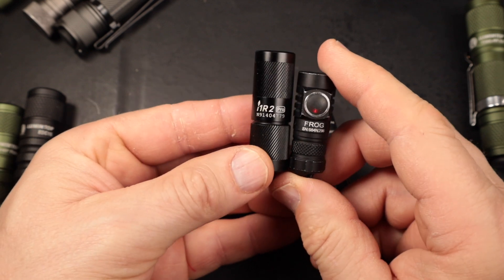That brings me to the Acebeam Pokelit — a great flashlight, but the user interface only has high and low. It does have a great clip, which is more than I can say for the Lumintop Tool AA clips — those are terrible. It boggles my mind how little is spent on those clips. The Acebeam has an outstanding clip and a tail switch that's easy to use.